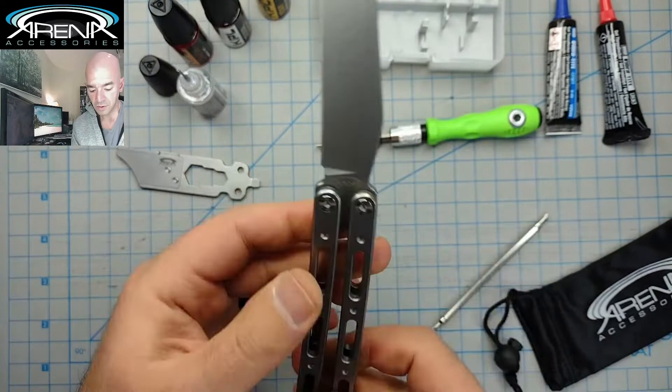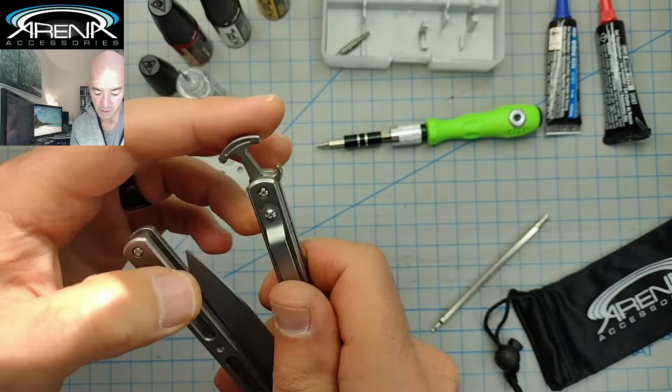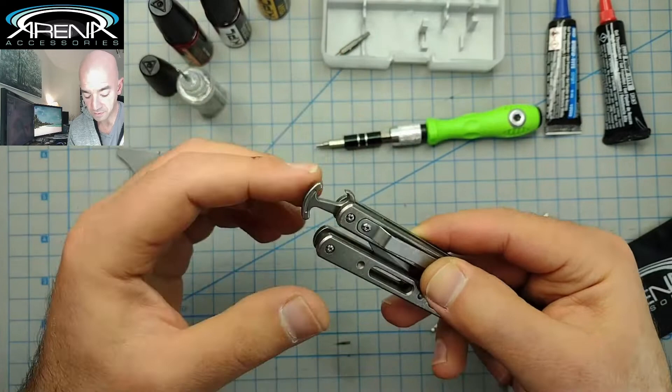Don't bend your spring latch more than 50% unless you want to stretch it out and make your spring weaker. That's the same on any model — I don't care what brand you're dealing with. These springs have the tendency to lose their tension if you over-bend them. That's just an honorable mention for maintenance.